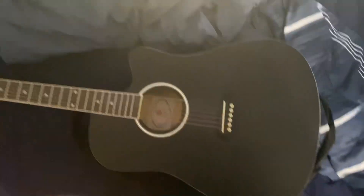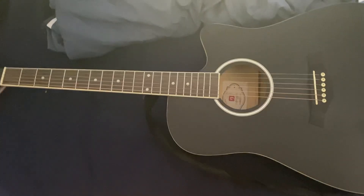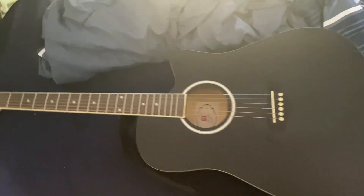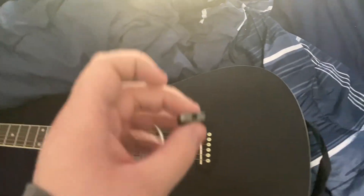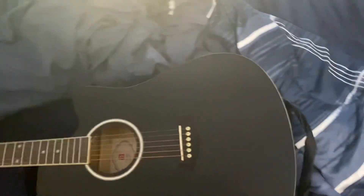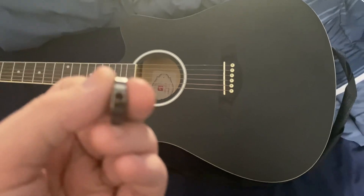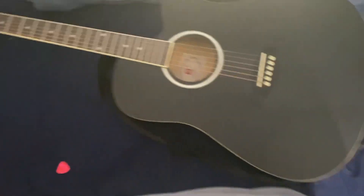I was gonna tune it to a D chord so I could play 'In the Ghetto' by Elvis Presley. I wanted to practice it and film a song cover of it for you guys, but when I was trying to tune it, this came off — and now the screw just came off in there too.